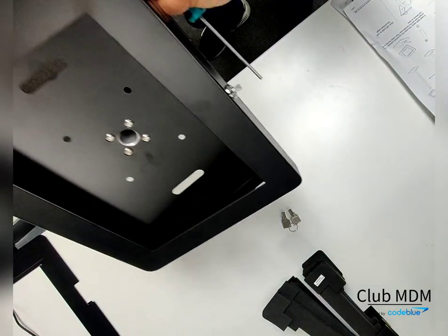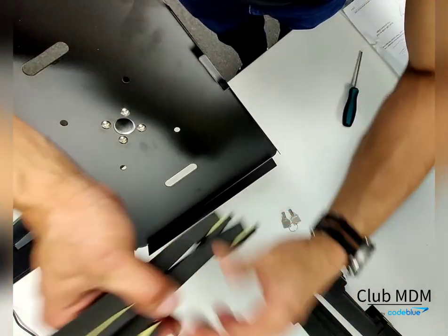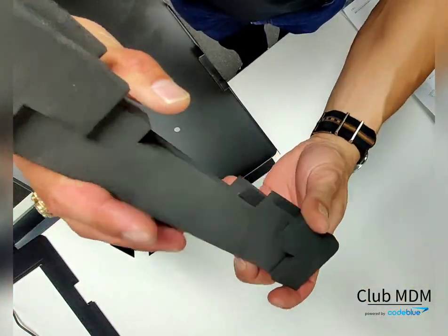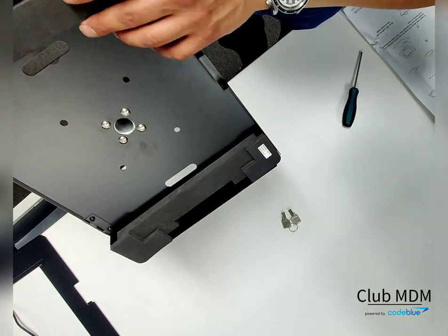Your Displays to Go kit will come with various pieces of foam for different sizes of tablets. You're going to grab the 10.2 or 10.5 foams and insert them in the bottom and top of the case.